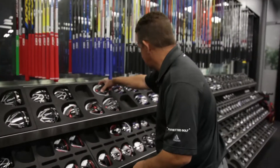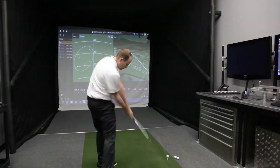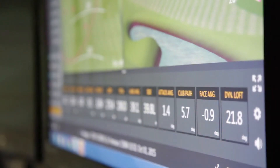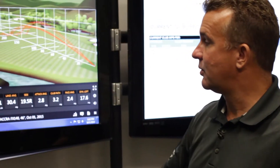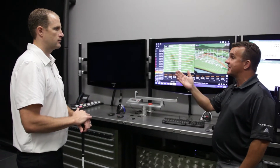With all the demos and shafts that we have at our disposal, we'll put those different driver combinations together for you and we'll have you hit those on TrackMan and see what those numbers look like, and compare the data from what you previously had to what's available today. So we've hit balls now for 30 or 40 minutes and I think we've got it down to the perfect driver for you.